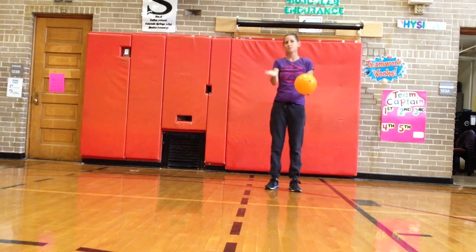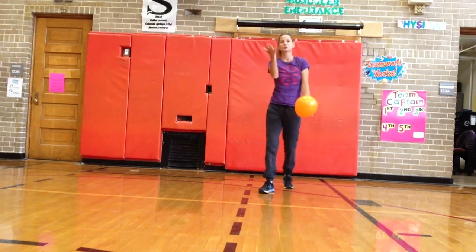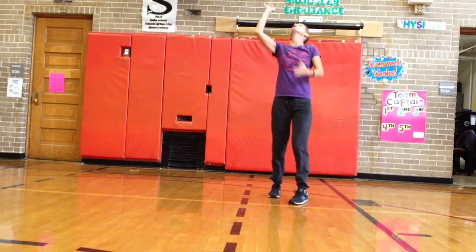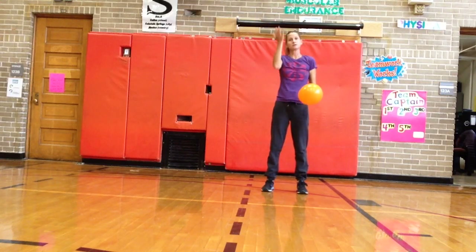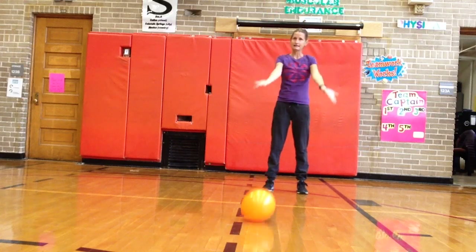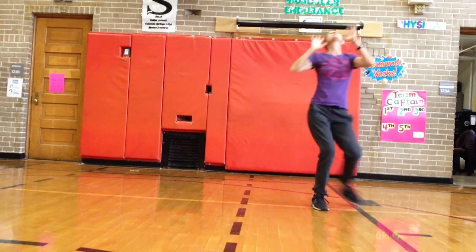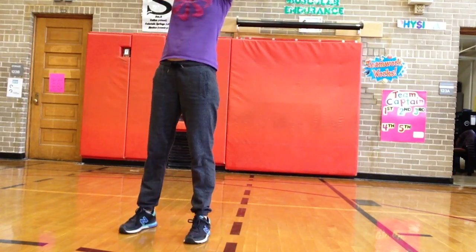Another thing I want you to remember is to push it up. You can't hit or strike the balloon again if you push it down. So make sure you're pushing it up with an upward motion when you're hitting or striking the balloon. Also, quick feet — if I hit it straight up and the balloon comes to me, I'm fine. But if I hit the balloon away from me and I just stand there, I can't get the balloon. So you need to have quick feet to move into the path of the balloon wherever it goes.